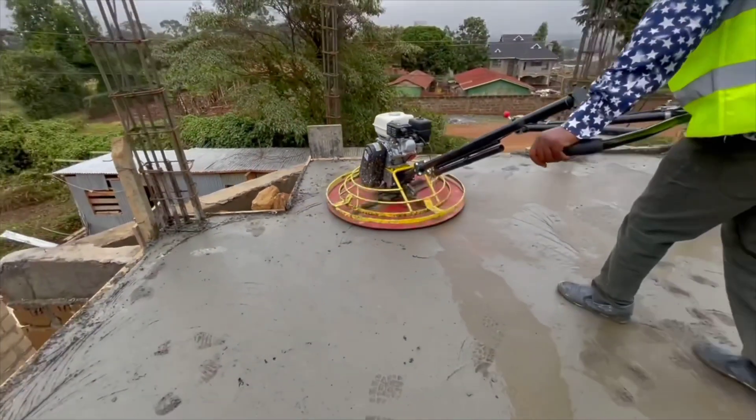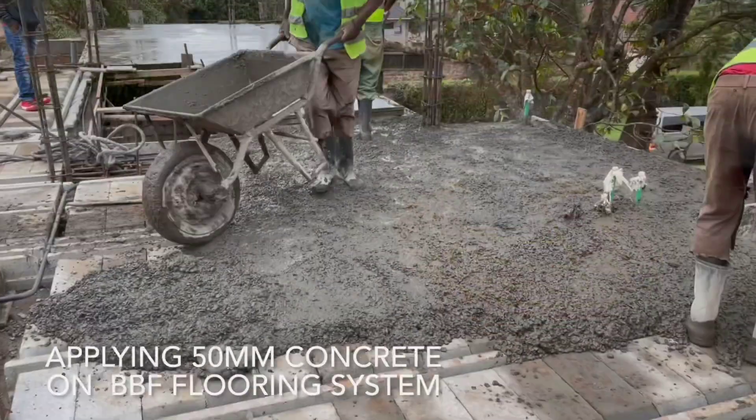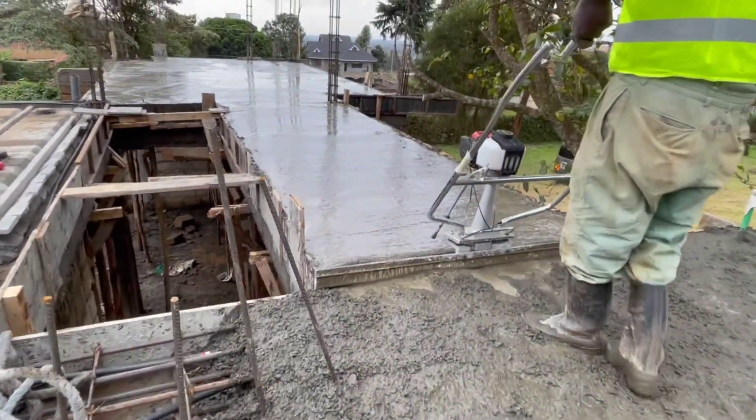Find us at floorleco.co.ke — send us your floor plan for a quote. You can visit any of our locations countrywide, or call us on 0780-955-000 and we'll be happy to engage with you.